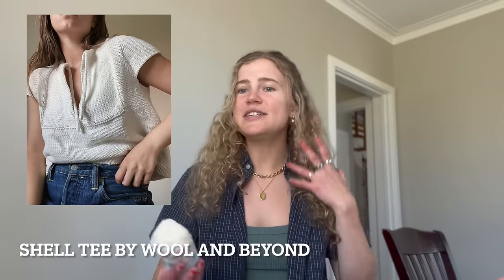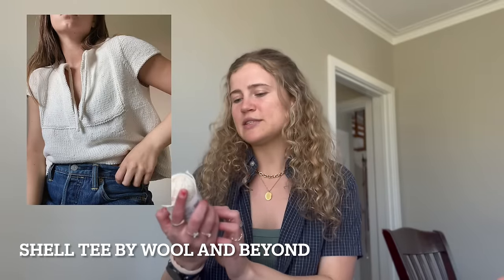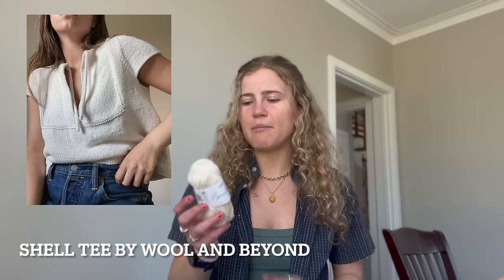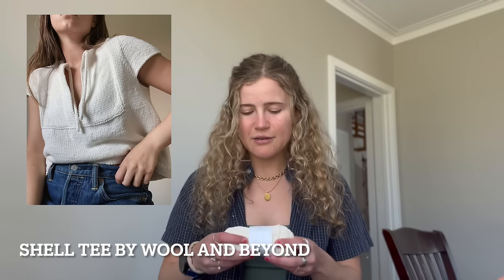The second pattern I would really like to knit is the Sheltie by Wool & Beyond. I want to use Bomule Lin from Drops — it's 53% cotton and 47% linen. It says it's an Aran weight, but when I swatched on 5mm needles as the pattern called for, it was quite a loose fabric. I'm going to try swatching on 4.5mm needles and go from there. I have eight balls of this, which is what the pattern requires.